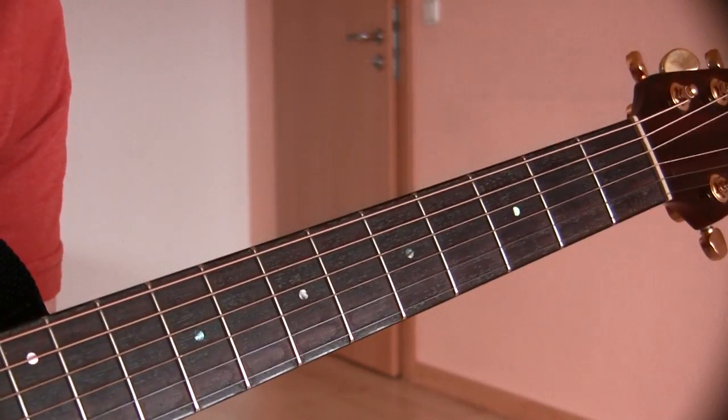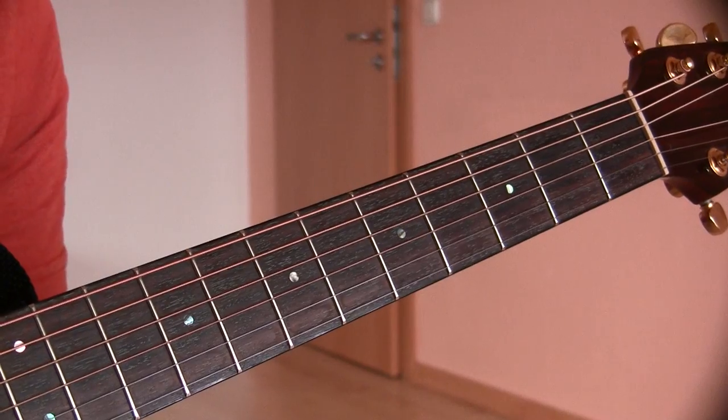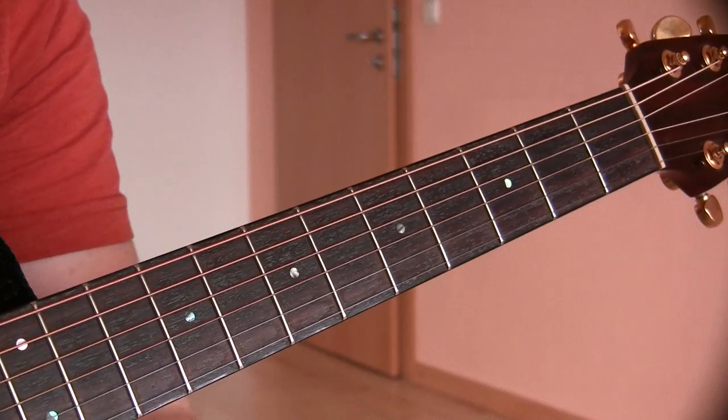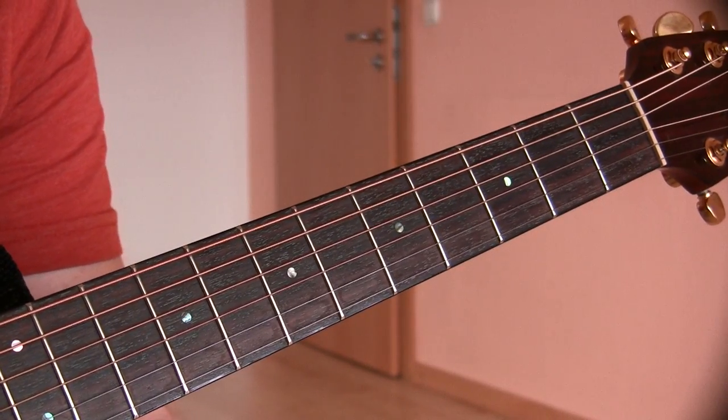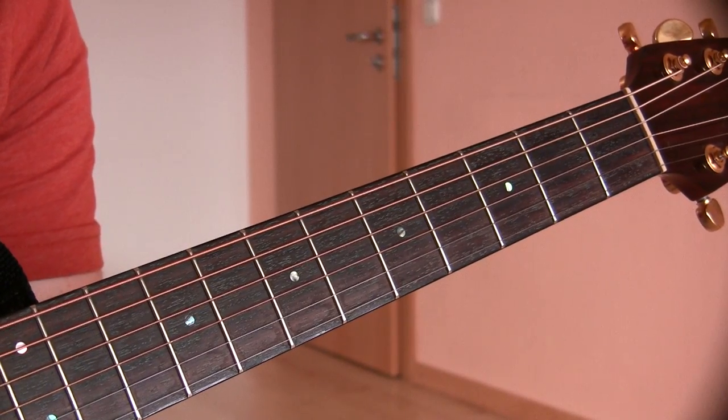What you want to practice is playing just those notes for about five to ten minutes at least every time you pick up the guitar for the next week or so. Get a metronome if you have one, or use one on the computer, and practice the timing.